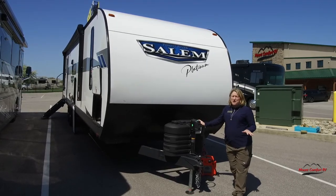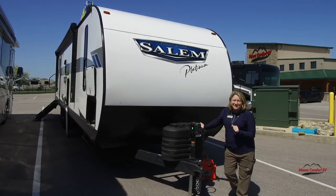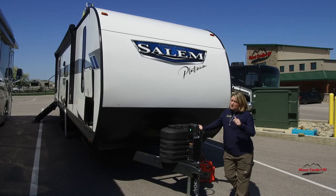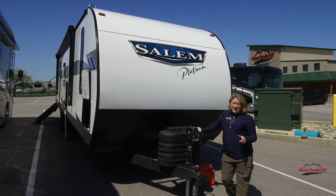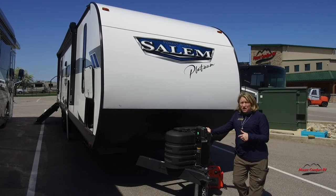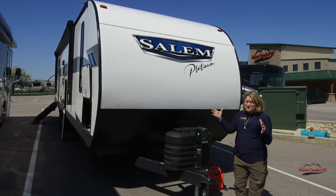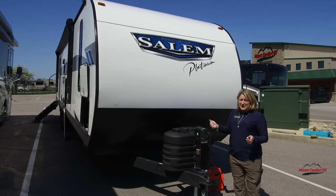There's no compromise with this 29BDB. You're going to need a pretty good truck to pull this. At just under 8,000 pounds dry weight, you're going to need some pretty heavy duty sway bars. This is about 37 feet long, but that's where all the good stuff is — they've crammed a ton of stuff into just under 37 feet.